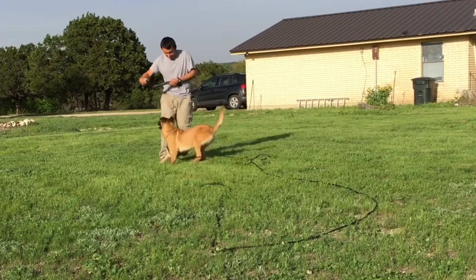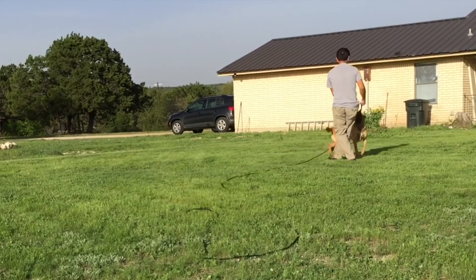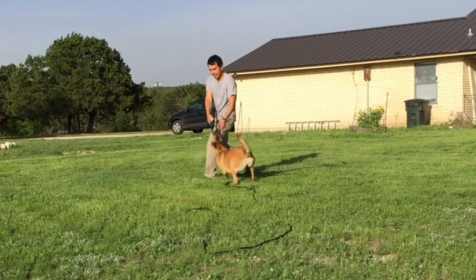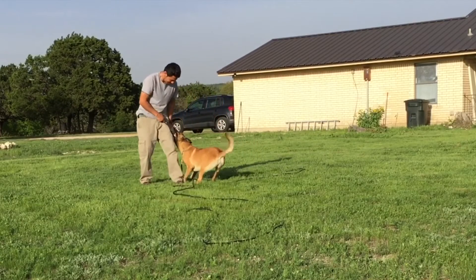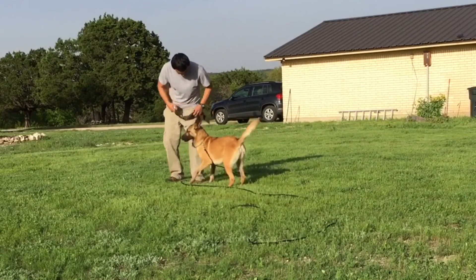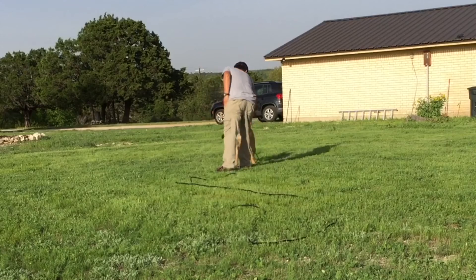So it's very fun, very motivational. I want the training session to be exciting. I want the dog to look forward to training, not dread it. If the training session becomes too stressful then it doesn't put the dog in a position to learn. So I want the dog to be excited to learn.